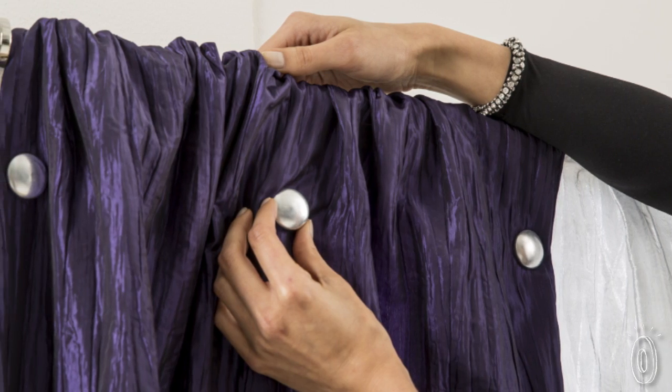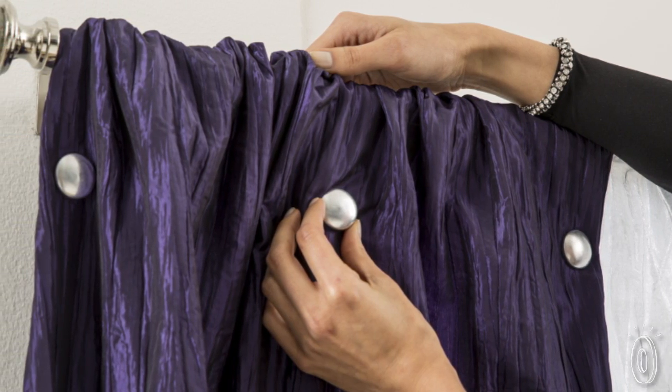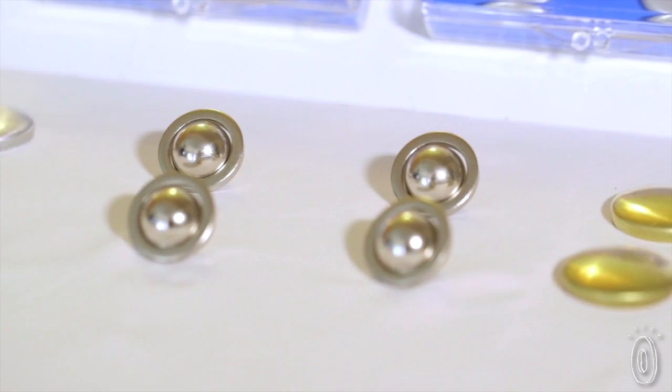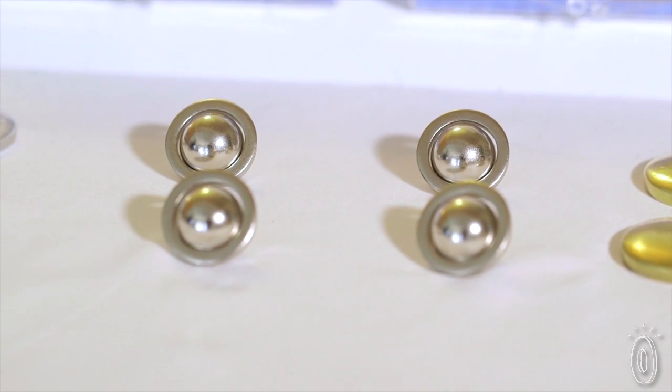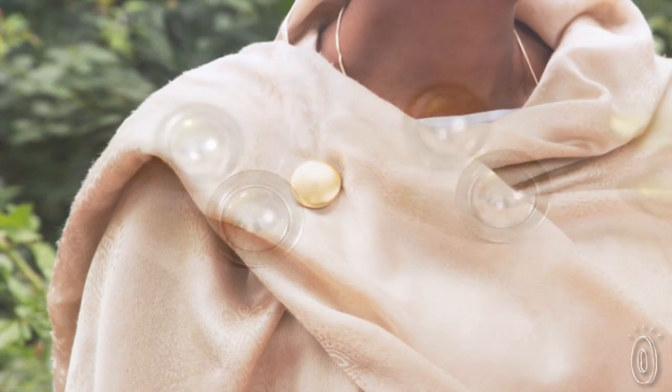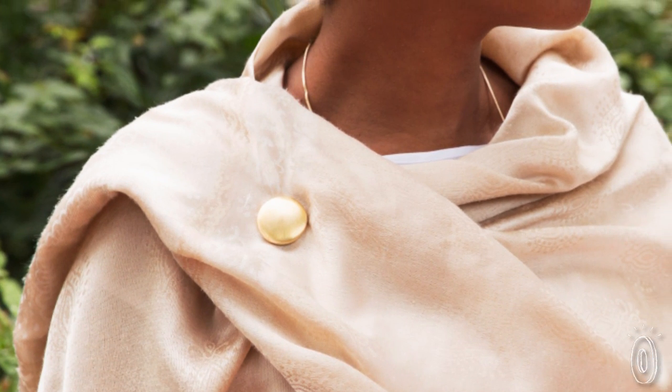Another great thing, you can use Maggie's to keep things like curtains, swags, and tablecloths in place too. Because the magnets are so strong, it can actually take a little practice to pull them apart. But once you get the hang of it, they'll make your outfits fit just right.